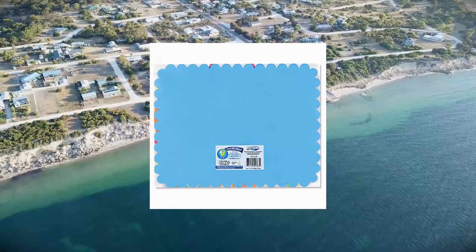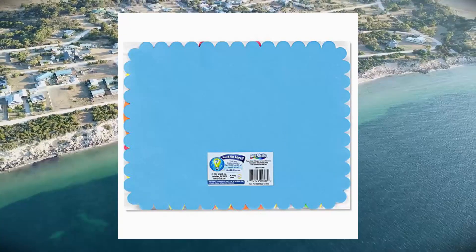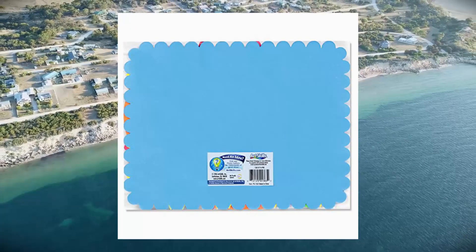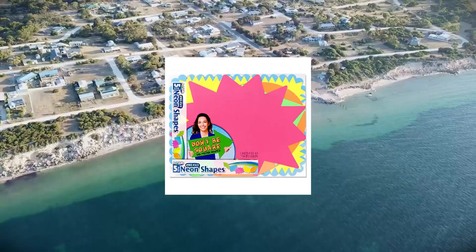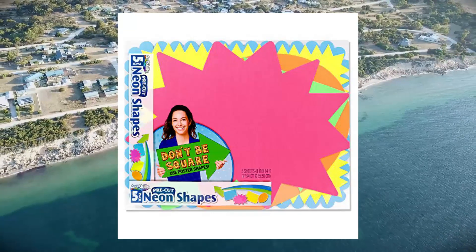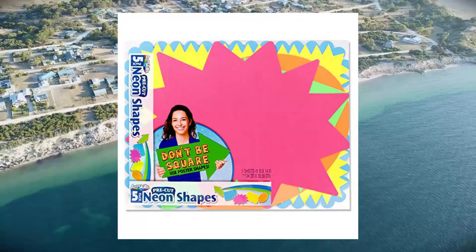Thick high quality poster board pairs well with crayons, markers, paints and more. 5 neon colors include pink, green, blue, yellow and orange. 5 call-out shapes include an arrow, scalloped edge, pointed edge, burst and balloon. Use poster shapes for signs, school projects, birthday parties, events, presentation visuals, science fairs and more.